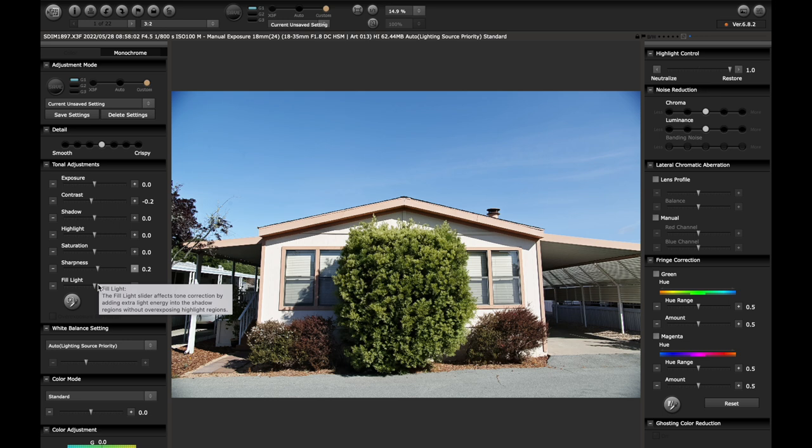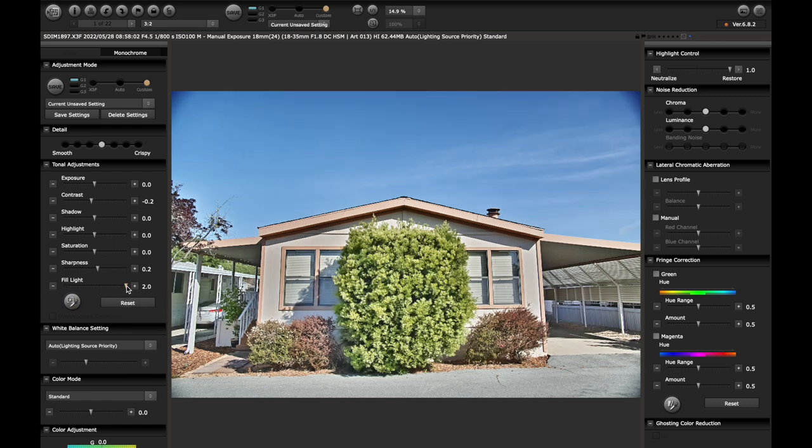Fill light affects tone correction by adding light energy into the shadow regions without overexposing highlight regions — which is really a cute way of saying it lifts your midtones, but it does also lift your shadows and decrease your highlights, so it kind of just levels everything out. I don't know what crazy algorithm they use, but I use this a lot. That said, don't be overly ambitious with this slider. I never go above 0.4, and you'll see as we work through these images why it can get crazy funky if you go too far.